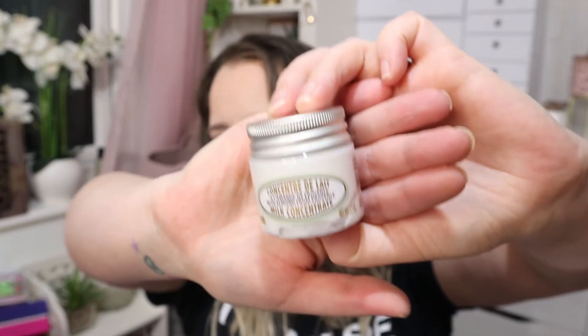Next, we have a product by Locatane. It's a very expensive brand. This is the Almond Milk Concentrate — it's a body cream. It's a soft whipped body cream which melts into the skin and quickly leaves the skin with a beautiful satin-like sheen. The almond scent is also addictive. This is worth £12.50 and it's 50ml, so this is a very expensive bougie product. They've really pulled out all the stops.